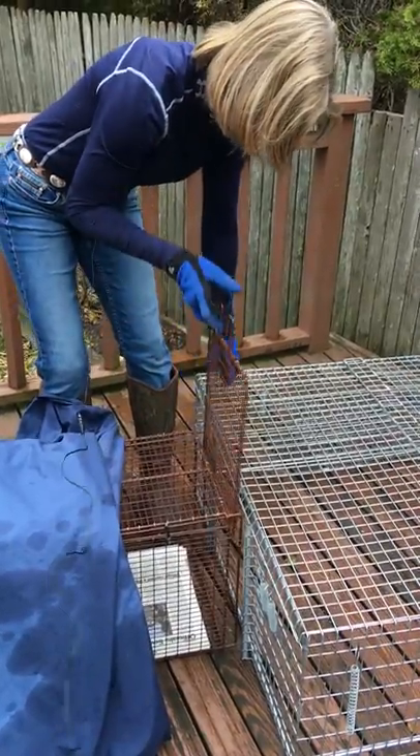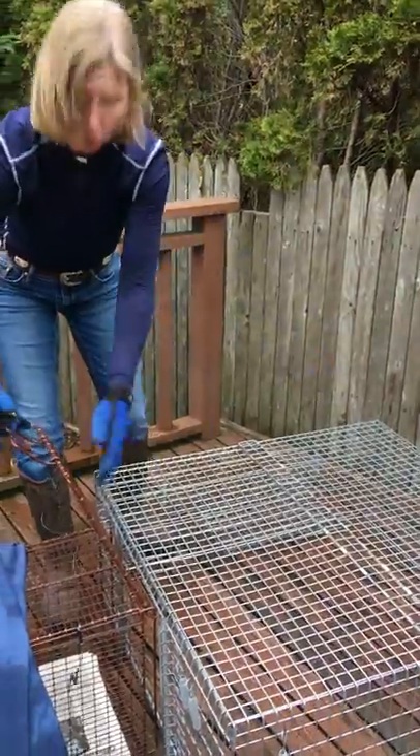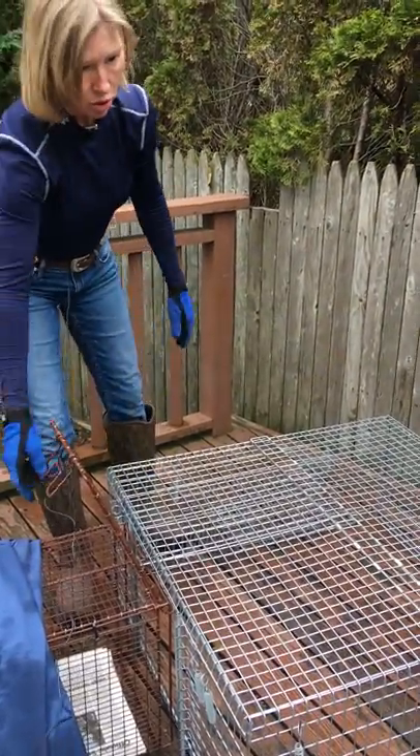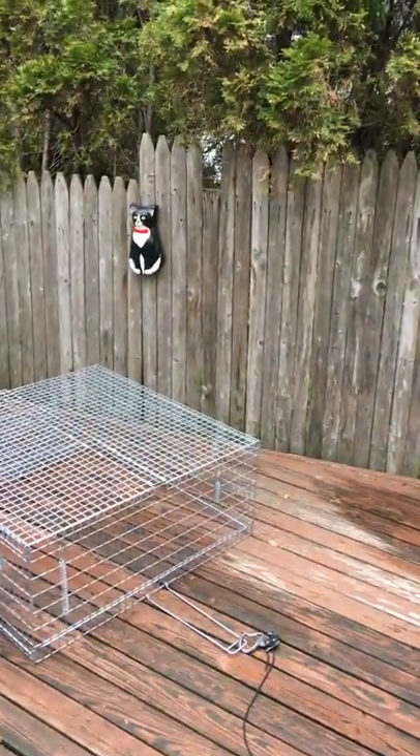And then you lift this up, and then you try to guide the cat to go into the carrier. So I'm going to show you how to do that with my little pumpkin. Come on, pumpkin.